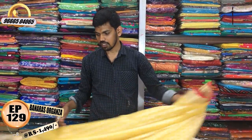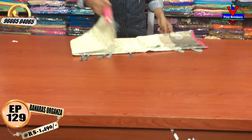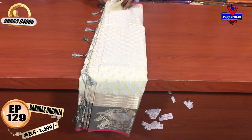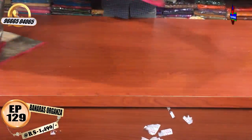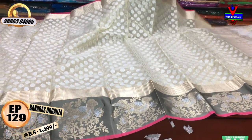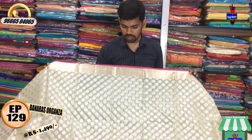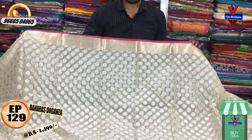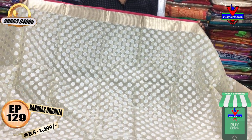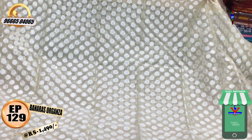We have a black color with a lot of designs. We have a light cream color combination with a gray color combination. With a cream color combination and a silver color, we have a lot of highlights. For evening functions, we have a border with a gold color and a small border. The middle part has a silver color.